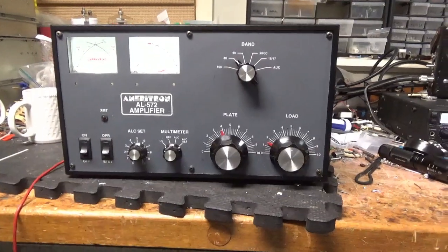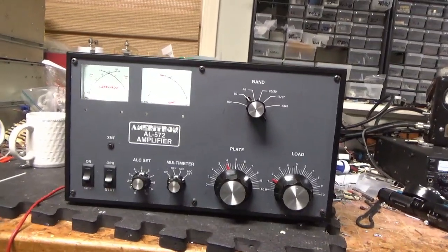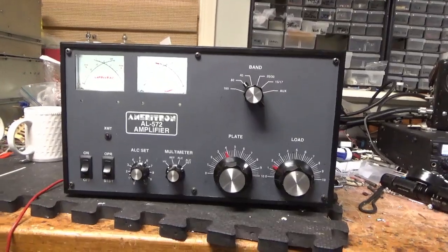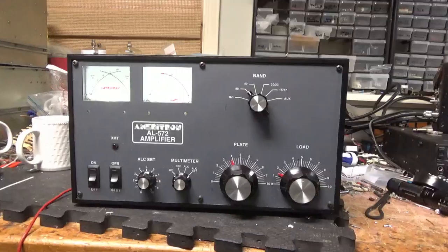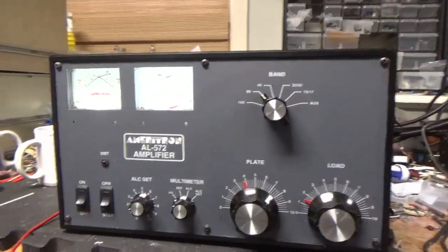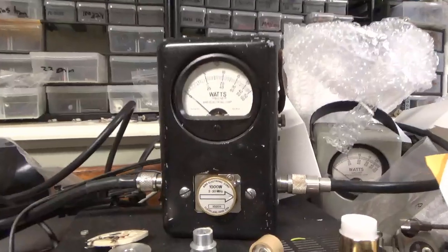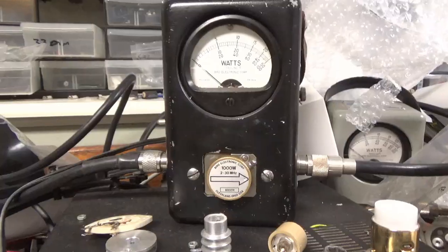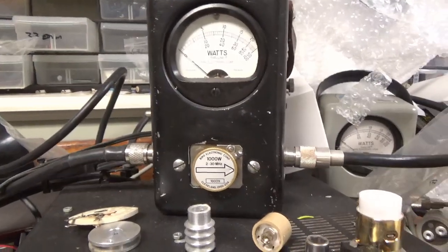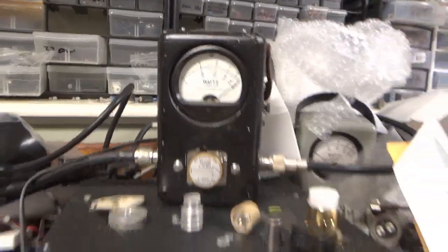I'm back with the completed Ameritron AL572. I'm going to show it working on 3.9 MHz — that's what the customer requested. We've got the 1KW slug. Bird meter is on PEP going into a Bird attenuator load. Hitting 1KW consistently.